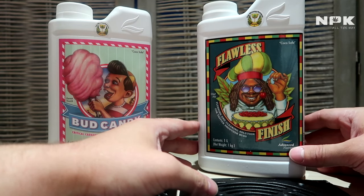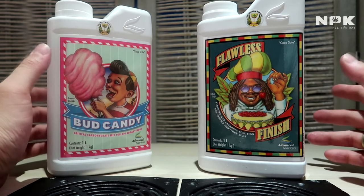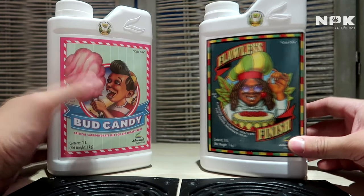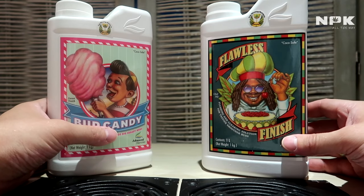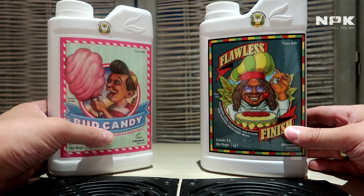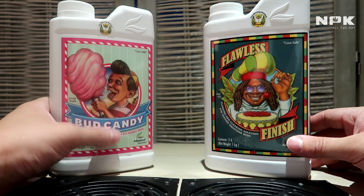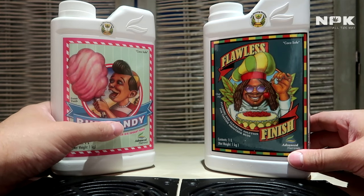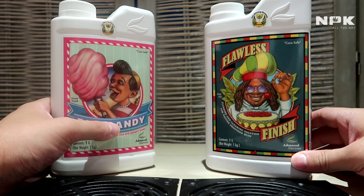This will end up in a way more cleaner, more aromatic, and eventually better-tasting end product. These two products give that little extra at the end. Of course, there are a lot more Advanced Nutrients products out there — these are all the ones we will be using in our grow.